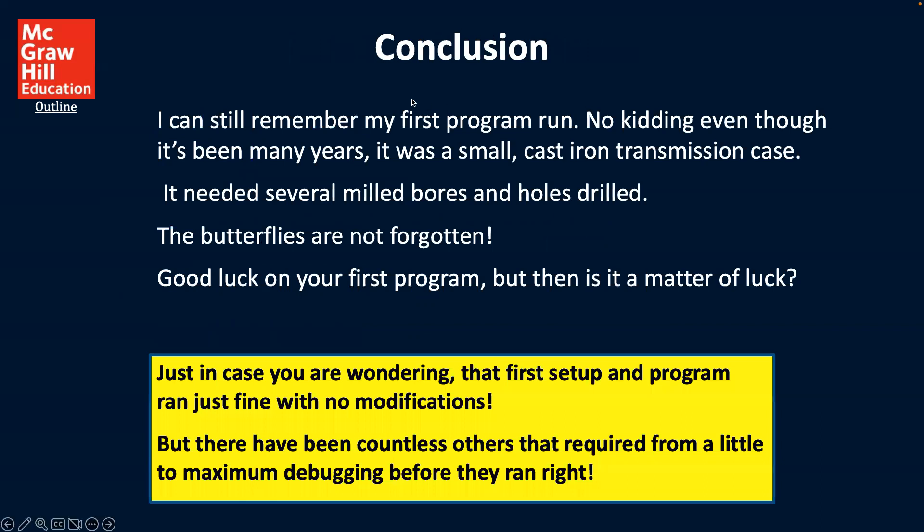To finish up this first part of the module for this week, the conclusion is — as the author says — I can still remember my first program run, even though it's been many years. It was a small cast iron transmission case that needed several milled bores and holes drilled. The butterflies are still not forgotten. Good luck on your first program, but there is a matter of luck — or providence might be a better word. That first setup and program ran just fine with no modification, but there have been countless others that required from a little to maximum debugging before they ran right.